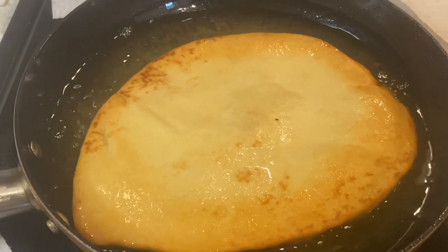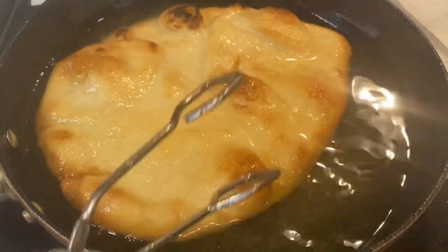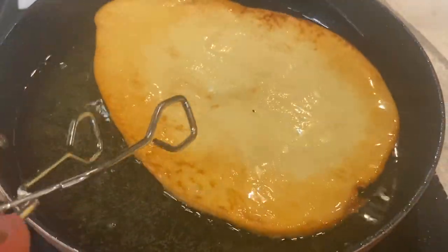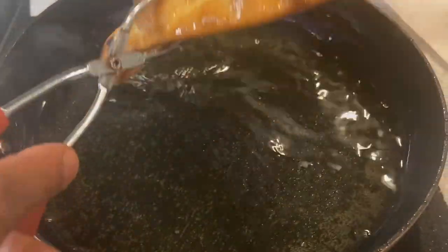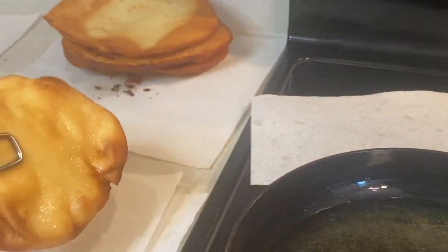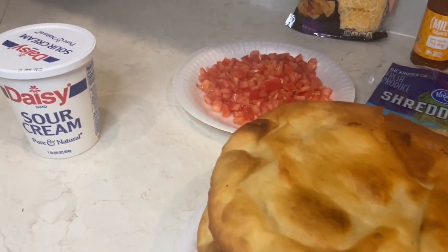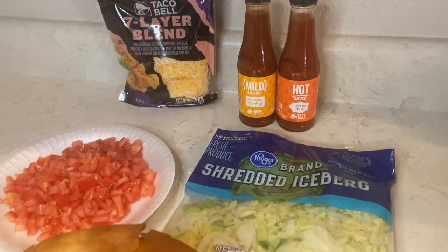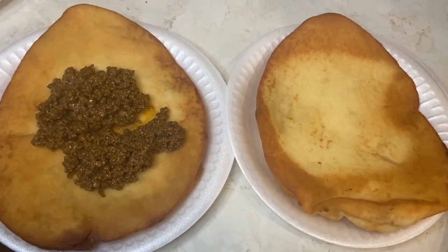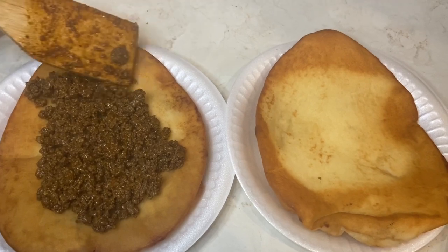We're letting each side go for about 30 seconds. As you can see it's starting to get brown, but we don't want it to get too brown — just when it starts to get a little bit crunchy but not really, go ahead and take it out. Then shake off the excess oil on a paper towel, and we'll continue this process until we're ready to assemble our beef Chalupa Supremes Taco Bell style.